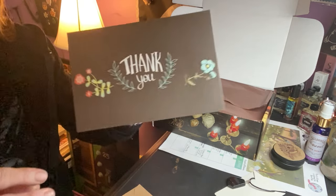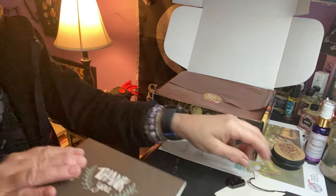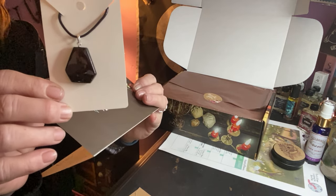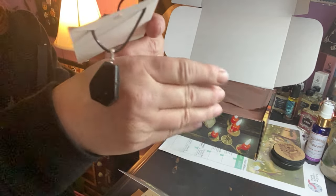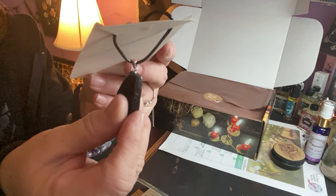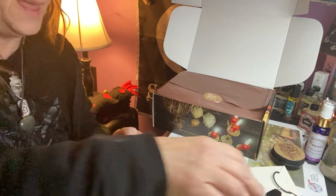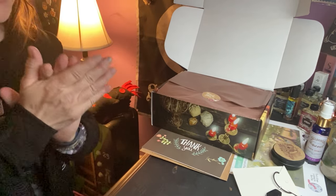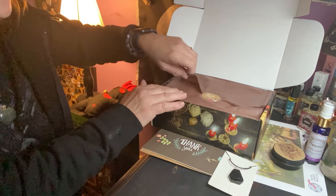Oh very nice — it's a little thank you card for continuing her box, which is very nice. She included this as a free gift and this is black tourmaline. I like black tourmaline because that's an awesome protective stone. I'm really excited that it's black tourmaline — really good, I like that a lot. Always nice to get appreciated.